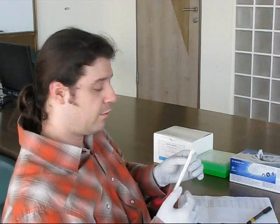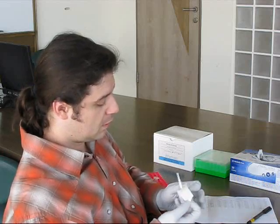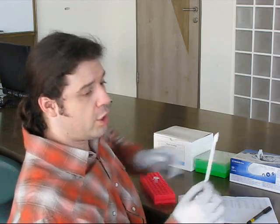I open the stick from the side opposite to the head and give the stick to the patient. He should scrub the inner place of the cheek twice — one minute here and one minute here.